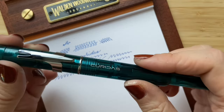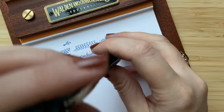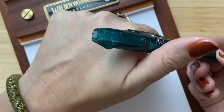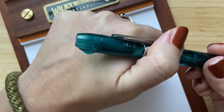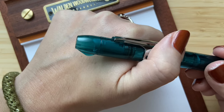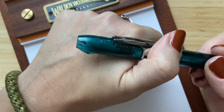If you're wondering whether the retracted pen might leak when shaken — there's a little cap that opens, so the nib goes really inside and it prevents leaking. It also prevents the ink from drying out. I think that's a really nice feature.